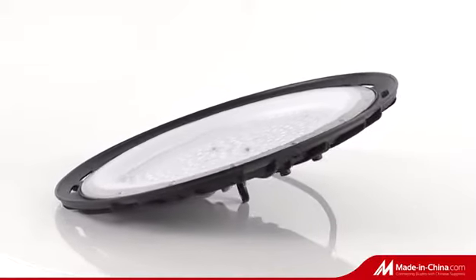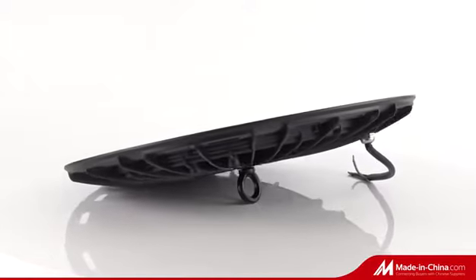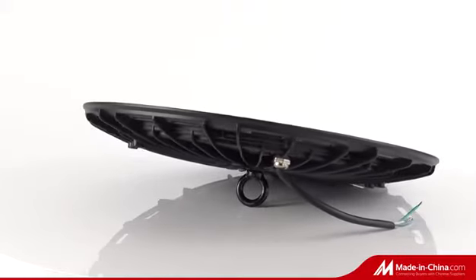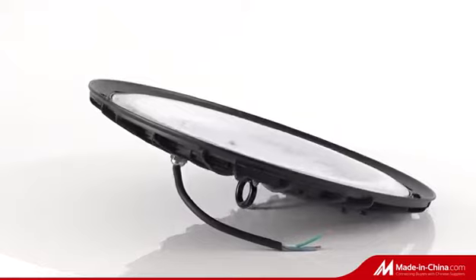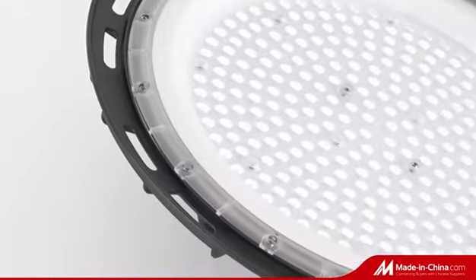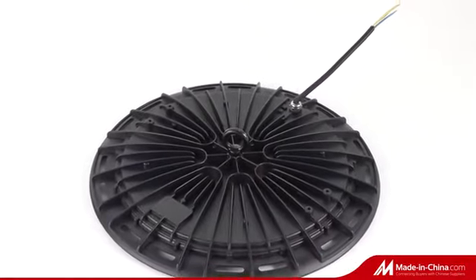Available in 100W, 150W, and 200W. Diameter sizes: 27cm, 31cm, and 38cm. Voltage options: AC 220 and 240V, and AC 110 to 250V. Efficiency: 100 lumens per watt.